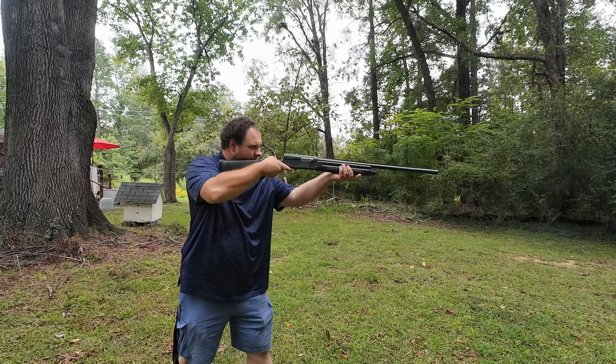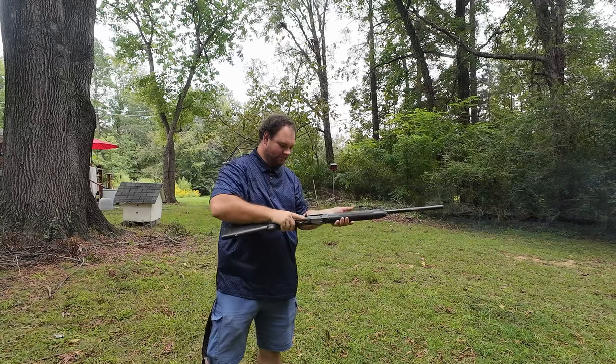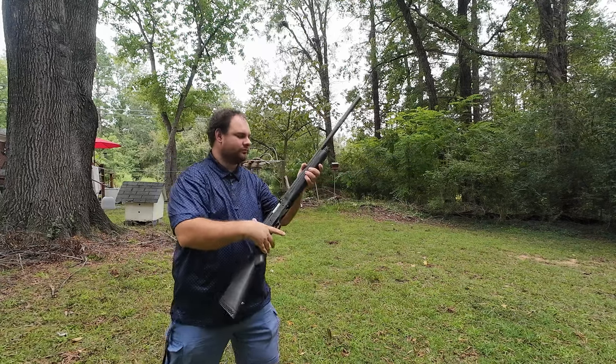Now I got clay ammo — whatever you want to call it, target ammo again. It will rip. It will rip.